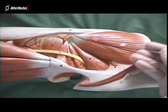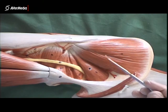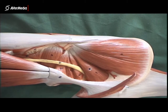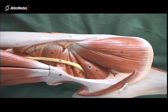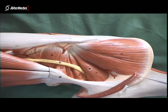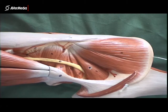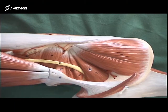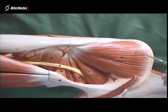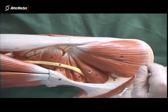Now if we remove gluteus maximus, we can see a bit more of medius, but we can't see minimus. Remember that minimus is deep to medius, but it's the same shape, so if medius has been removed it can be tricky to know what you're looking at. The way to tell is if you can see a whole lot of ilium bone here, then you're looking at minimus. If you can't see much bone and can only see the crest, then you're looking at medius. Medius comes all the way up to the iliac crest, attaching between the anterior gluteal line and the posterior gluteal line and iliac crest.